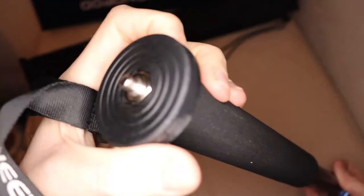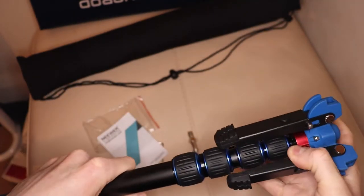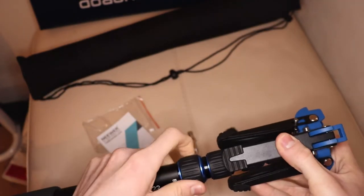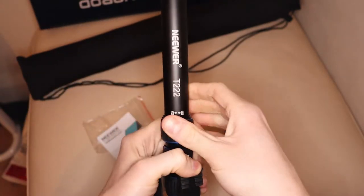Firstly, you can buy the version I am reviewing, which is the aluminium alloy that includes the base. But if you have a little more money to spend, you can get the carbon fibre version that also has the base, or if you're on a budget, you can buy the same one I'm reviewing but without the base.